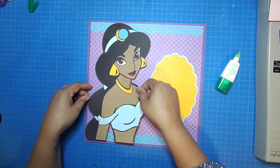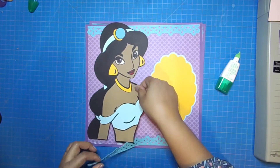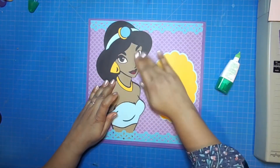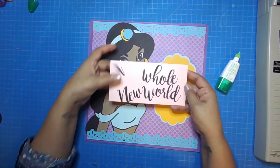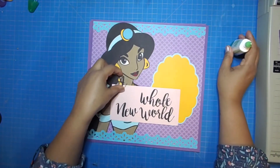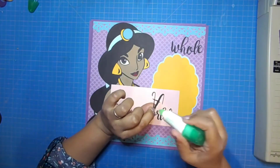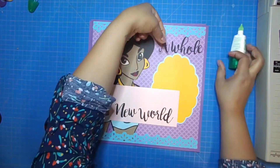My images were purchased from a seller on Etsy — I forgot to mention that earlier. I had no issues with these files; sometimes I have issues with files from Etsy, but I guess you get what you pay for. She looks great on the left side, so now I'm going to move on to my title. This is 'A Whole New World,' which I'm going to place half on this page and the other half on the other page. I didn't have any titles in the other layouts, but I really wanted to fill in some of this space. I'll attach 'A Whole' onto the left page and 'New World' onto the right page, using the Mono Multi Glue.